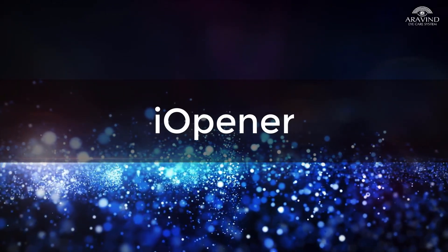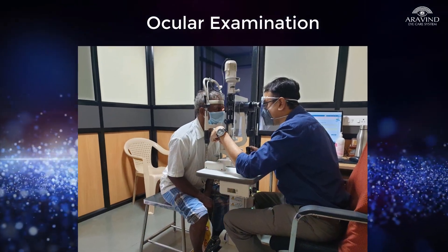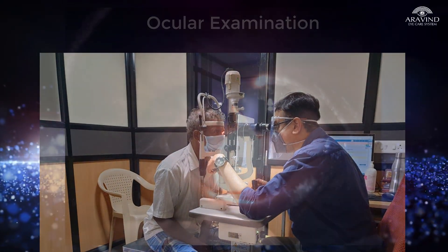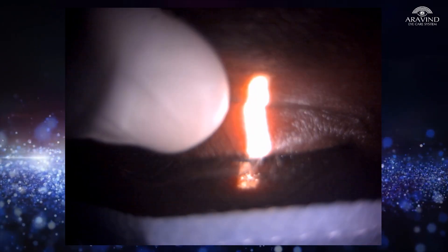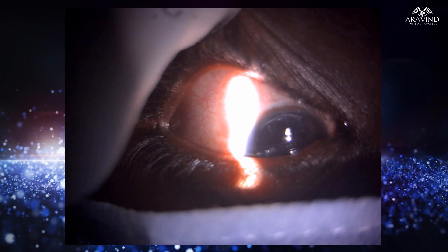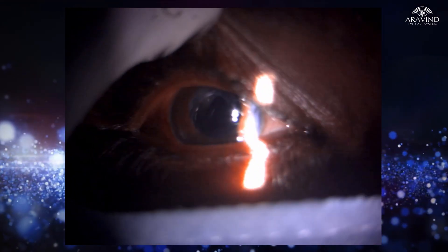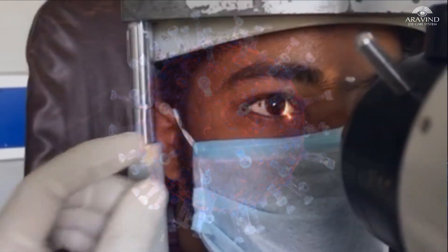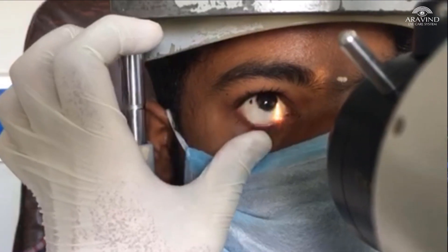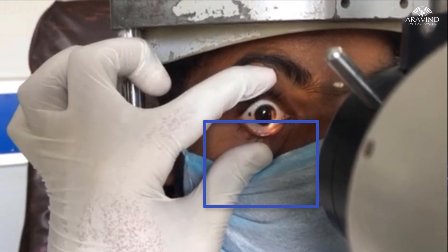Eye Opener. Many a times, ocular examination through slit lamp is difficult when patients do not open their eyes widely. Often, it leads to ophthalmologists using their hands to retract the eyelids. During the COVID-19 pandemic, there is a high risk of contamination of hands while retracting the eyelids or accidental touching of the patient's face mask while doing so.